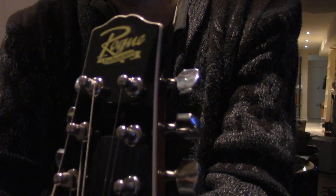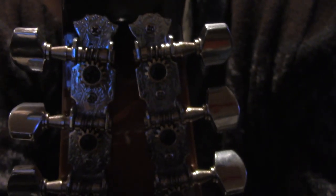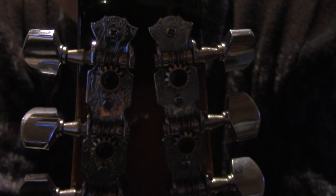So this is the headstock. It's by a company named Rogue — I've never heard of it, but I've never heard of any of the companies to be honest, because I'm new to music. And as you see, it has these screws, and the screws tighten it so when you play the instrument, the strings don't go out of tune.